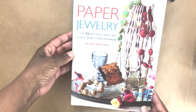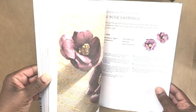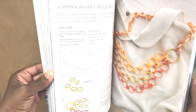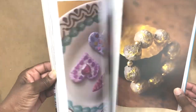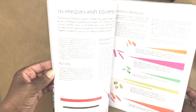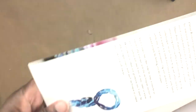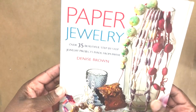Then I found this really cute book on paper jewelry. I'm flipping through it and showing you some of the things that are in here. I'm excited to make these crafts because you don't need special tools — just paper, glue, and maybe some beads. The regular price is $21.95, so to get it for a dollar was a really good steal. Here's the ISBN just in case you're interested.